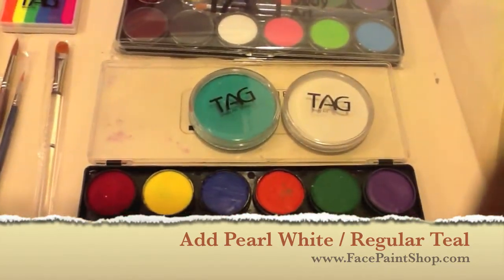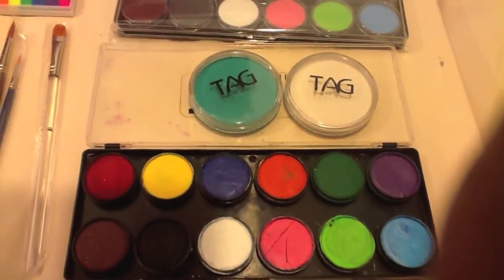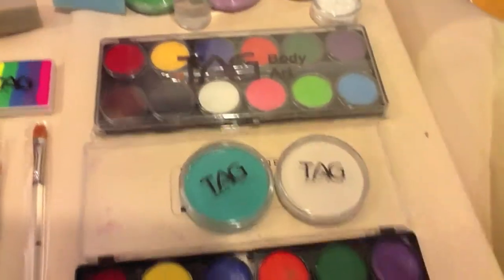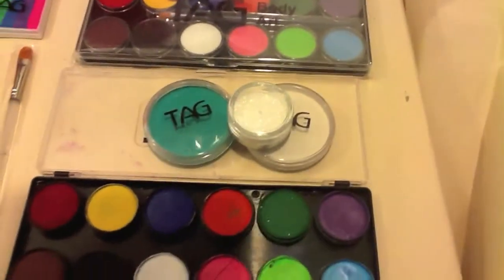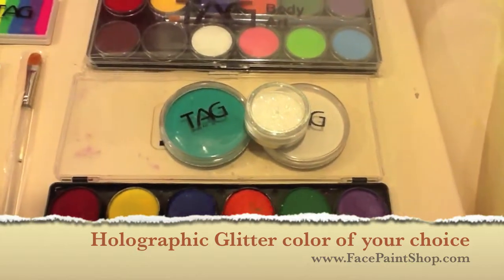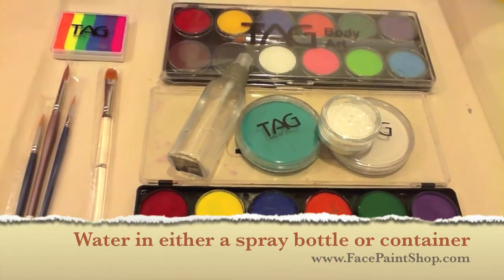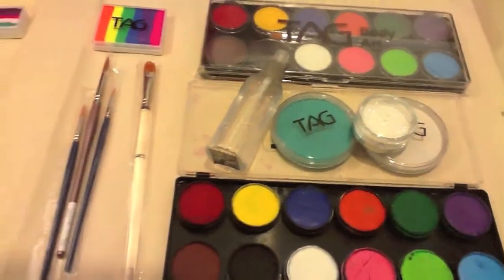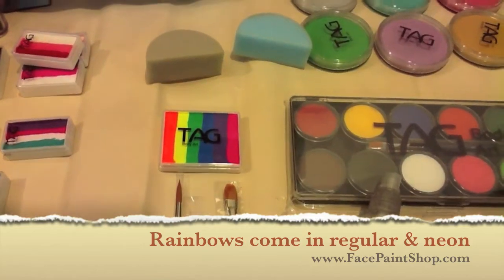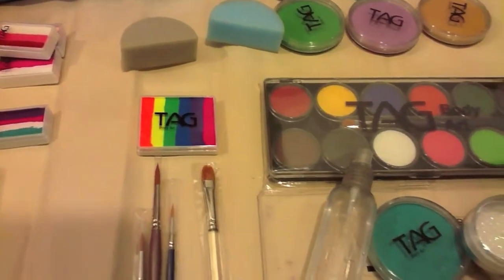The other thing I would add is this teal green — it just pops off of so many designs and you don't get that color in the regular kit. You also need to have a glitter. Any good holographic glitter will do — don't get carried away with a whole bunch of different kinds. One white holographic is going to do you fine. Add a spray bottle so you have some way to get water onto your product. And make sure you have a neon rainbow cake — neon cakes are a godsend. Use it with a sponge and you can create instant wow factor with the butterfly.